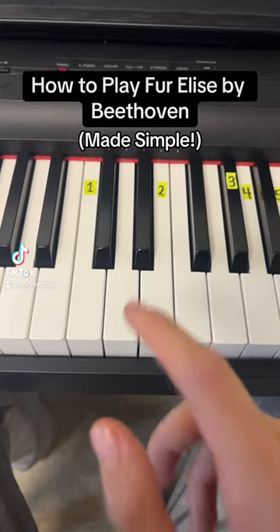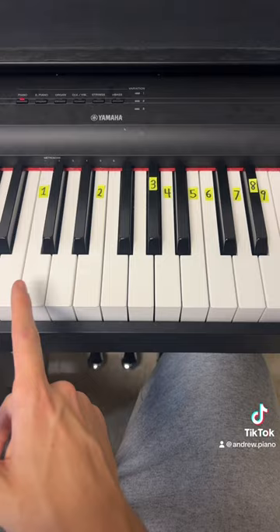For the right hand you're going to be using these nine notes starting with middle C right here all the way to a higher E right here. For the first part you're just going to play these six notes in this order.